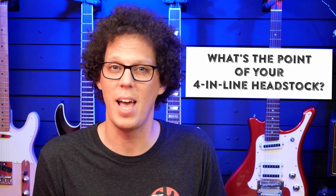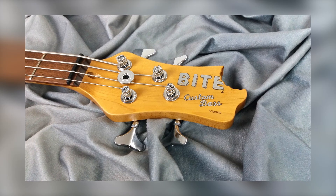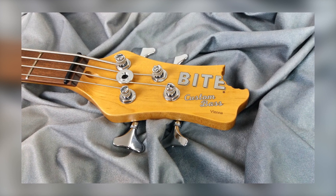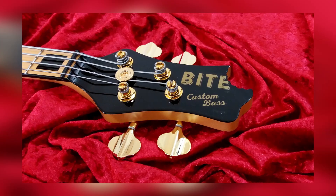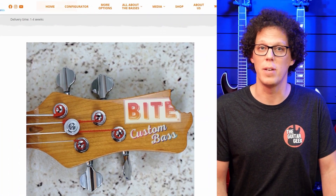What's the point of your four-in-line headstock? There are three different headstocks available on a four-string Bide custom bass. First, there is the two-plus-two headstock — two tuners pointing left and two tuners pointing right. The standard logo on the headstock is black-rimmed silver, and there's also a golden version available. This is the headstock you will currently find as default in the Bide configurator.